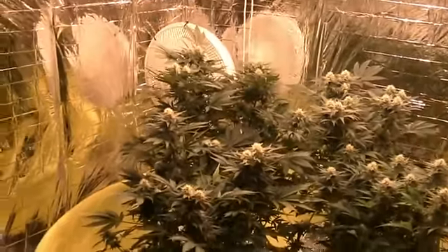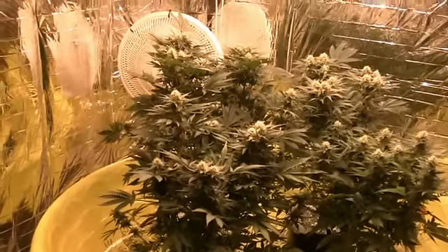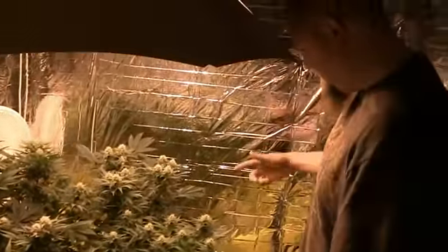Definitely looks very potent. Five more weeks — maybe you guys can bust me in my grow room again and we'll get another update. Thanks guys, peace out.